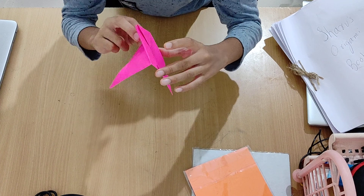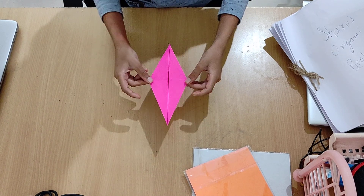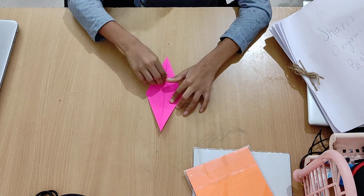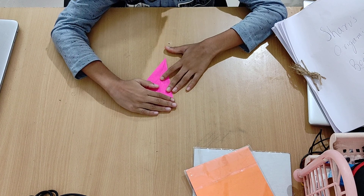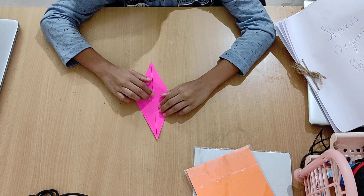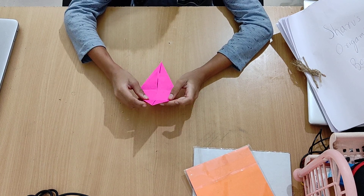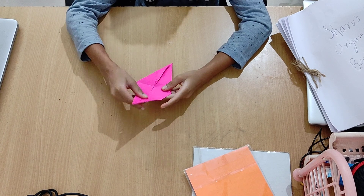You can see the two points at the bottom. Turn it over and rotate it so that the two points are at the top. Then just fold this bottom point up to the two points. Now let's unfold it and exercise it a little bit — unfold and refold.